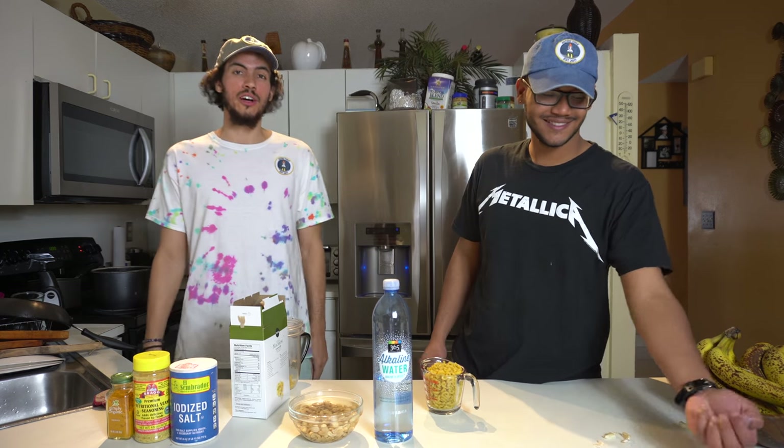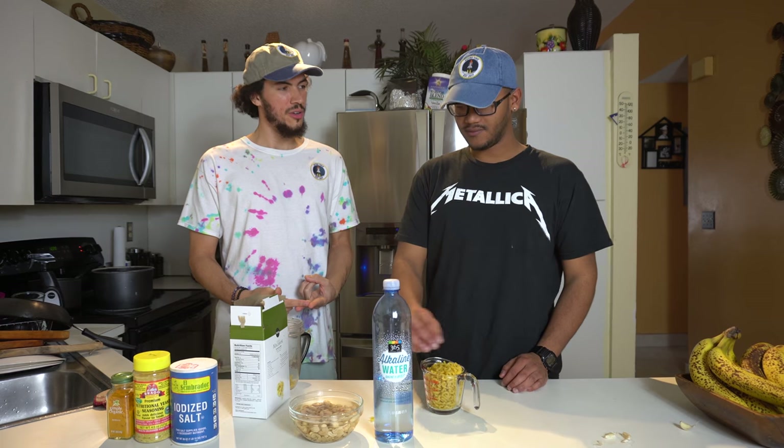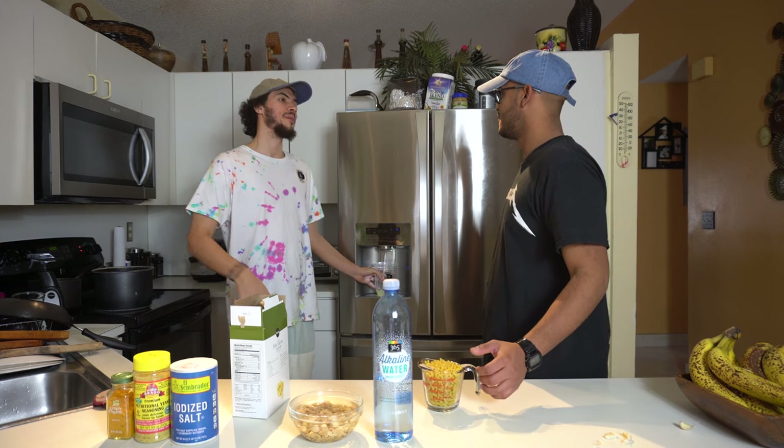You gotta learn through trial and error, right? So what goes first, the macaroni or the water? You have to boil the water first, then the macaroni.